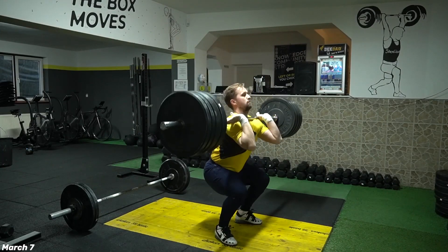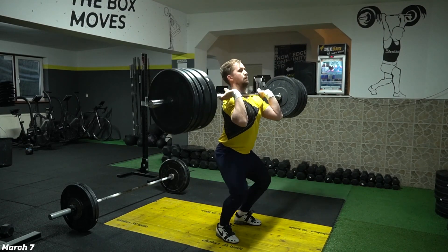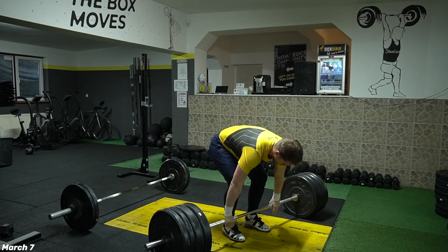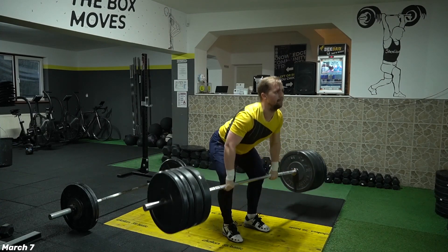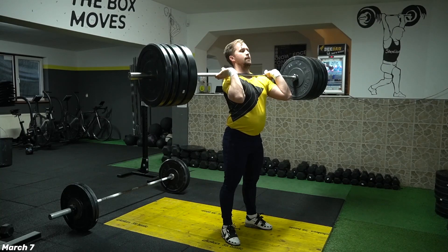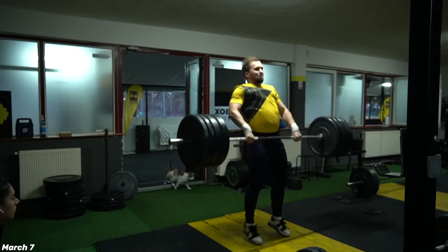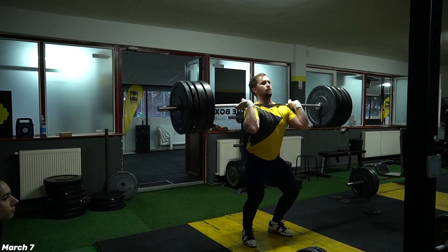Here it's my first session from March 7. In this session I succeeded to do clean and jerk at 175, working up to 140 kilograms doubles, and after that I decided to go a bit heavier with some singles — 160 and 175 — to boost a bit my confidence. After that I finished with some Romanian deadlift and some accessory barbell rows and plank.